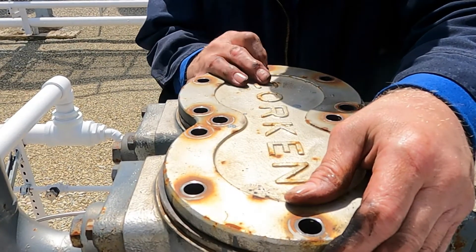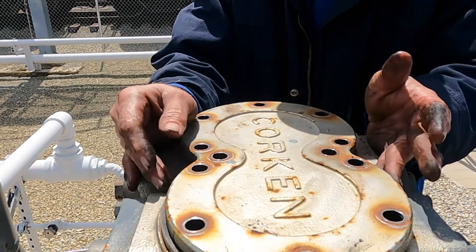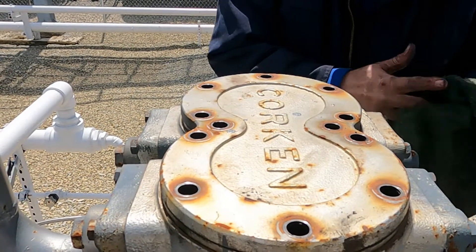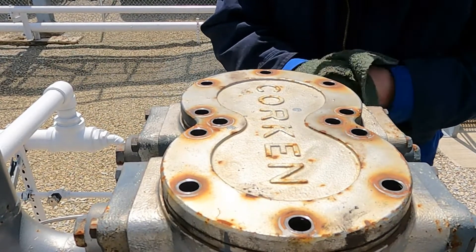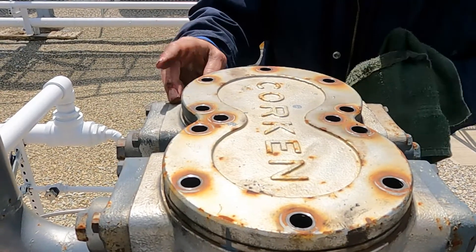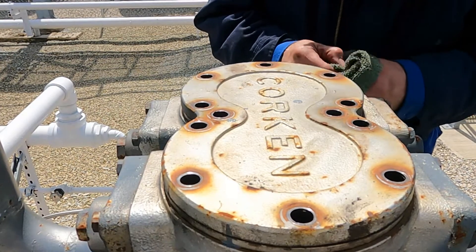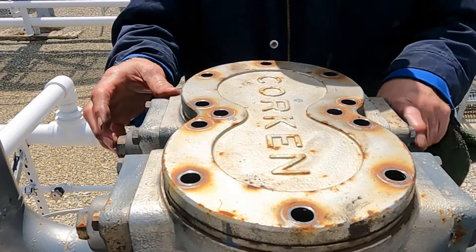Now all I have to do is put my bolts back in, and that's really what there is to it if you ever want to pull and check your piston rings, which Corken recommends you do once a year. I replaced all of my piston rings and retainers two years ago. I had trouble with the packing barrel on this one, and when I had it all apart, the wear wasn't really too bad — but I figured since I had it all apart, let's just put in new ones.